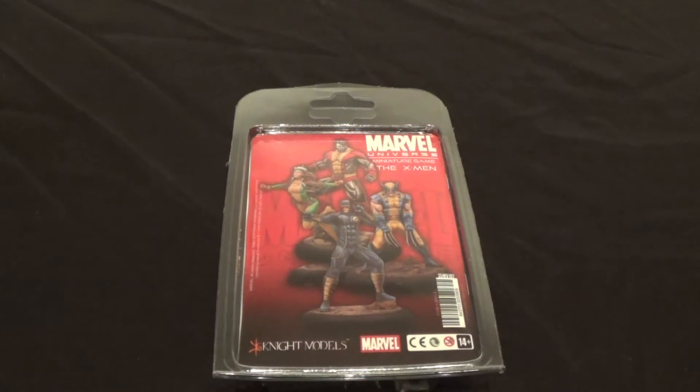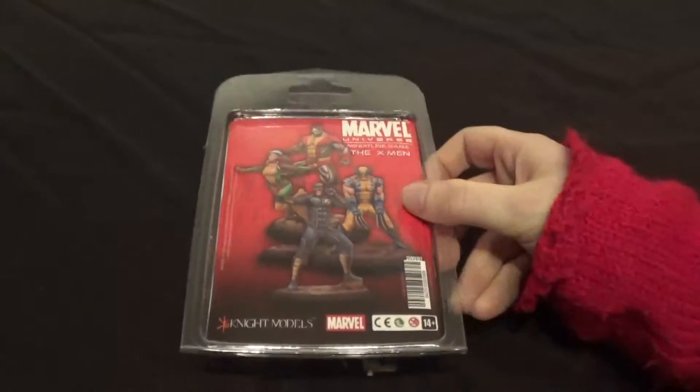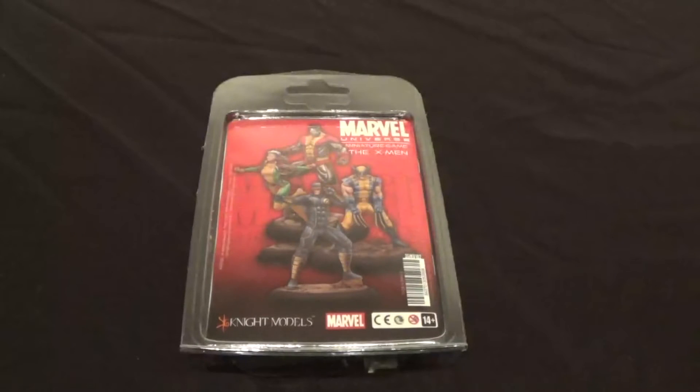Hello and welcome to Pantheon of the Geeks. We're doing an unboxing of the Marvel Universe miniature game, and this is my box set which is the X-Men. Previously we did the Guardians of the Galaxy, which is Paul's. So yeah, I wanted the X-Men. This is mine. This is our second Marvel box.